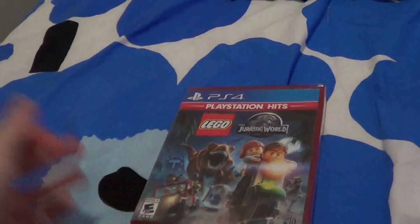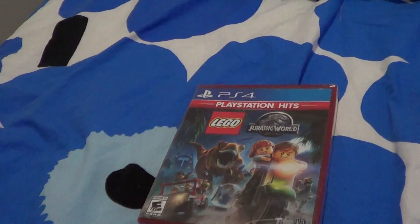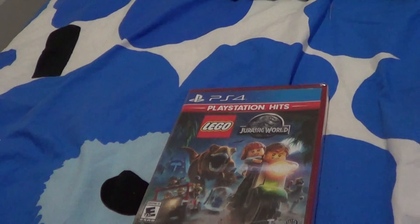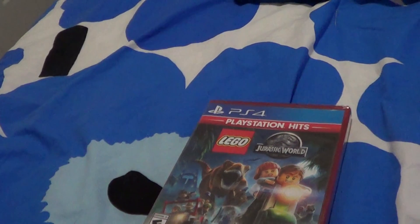I was attempting to get the Switch version. I was originally going to get the Xbox 360 — no, the Xbox One version — but the Target I was at could not sell it. So I got this instead. I'll try to get that game eventually. I also have this for the Xbox One, and I don't have other versions of this.